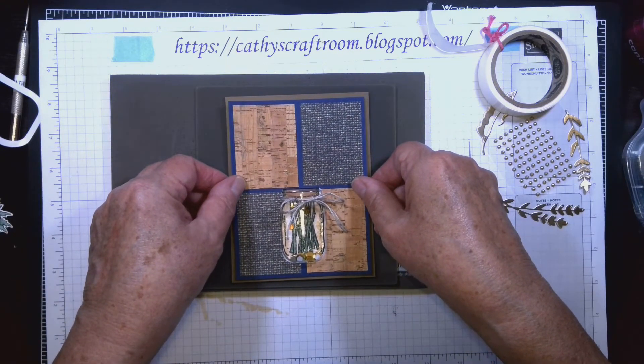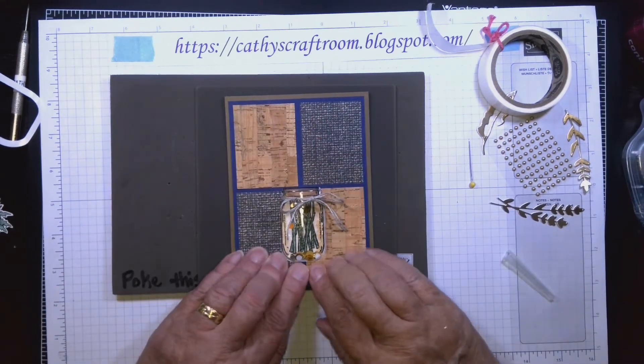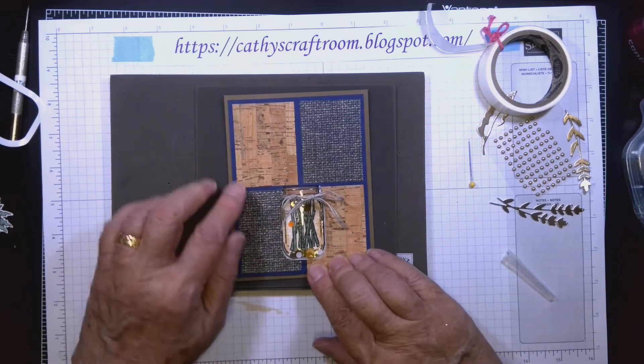Then I go ahead and put that onto the soft suede cardstock, centering it on there. Okay, we're good.